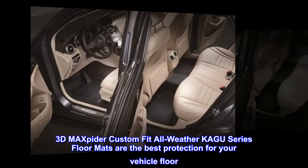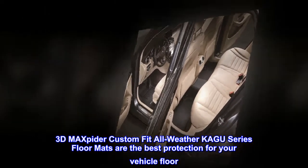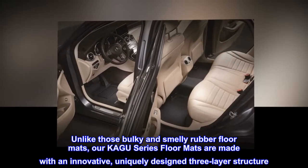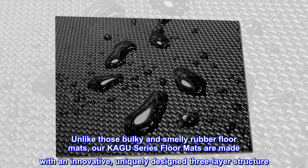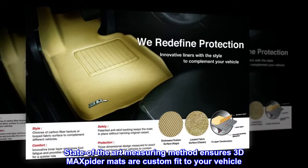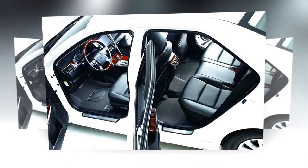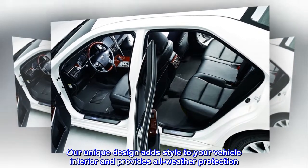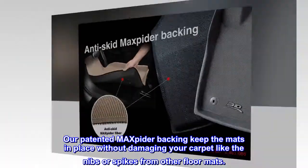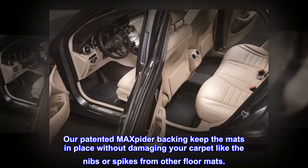3D Max Pider custom-fit all-weather Kagu series floor mats are the best protection for your vehicle floor. Unlike those bulky and smelly rubber floor mats, our Kagu series floor mats are made with an innovative, uniquely designed three-layer structure. State-of-the-art measuring method ensures 3D Max Pider mats are custom-fit to your vehicle. Our unique design adds style to your vehicle interior and provides all-weather protection. Our patented Max Pider backing keeps the mats in place without damaging your carpet like the nibs or spikes from other floor mats.